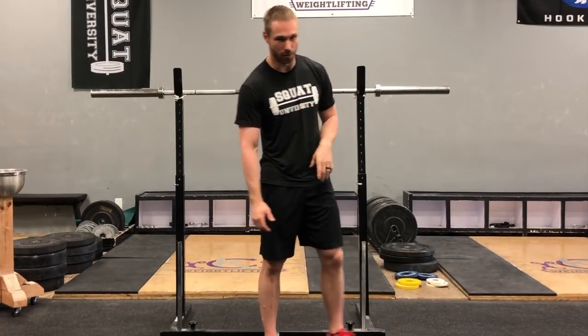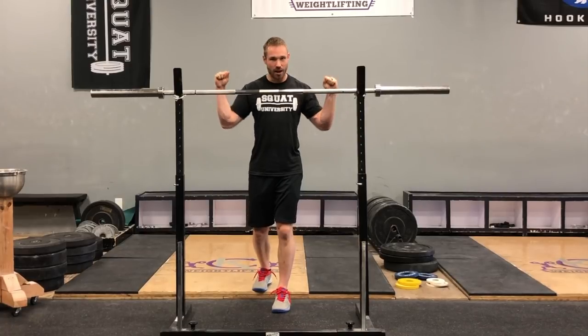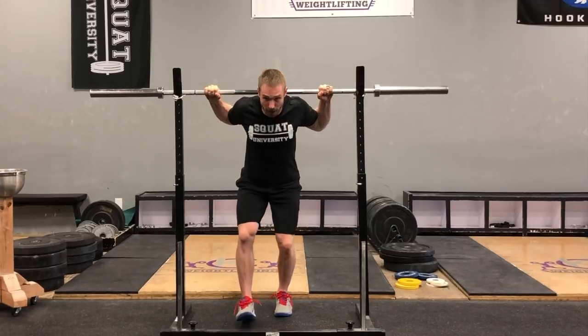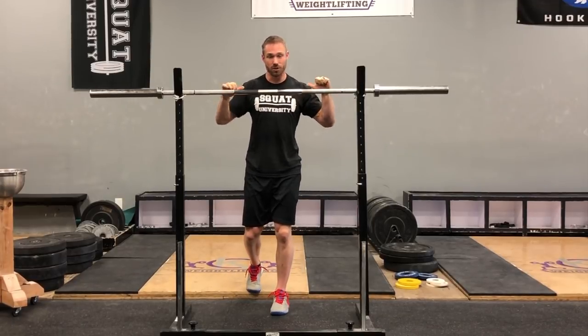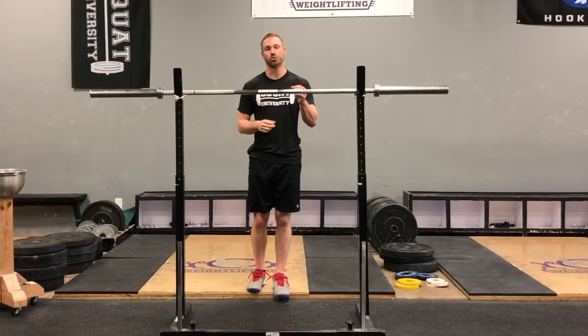Whenever you approach the barbell and pull yourself under, you want to squeeze your shoulder blades back and down, pull down on the bar, and create a ton of stiffness. I'm going to pull here — pulling down under the barbell, creating a ton of muscular stiffness, then come up. That is how you latch in those lats and make sure they're engaging symmetrically together — not engaging hard on one side and letting the other elbow pop up. Doing this correctly will limit that exaggerated elbow-up position and ensure you're symmetrically pulling under the bar and creating the right stiffness and compression for good squat technique.